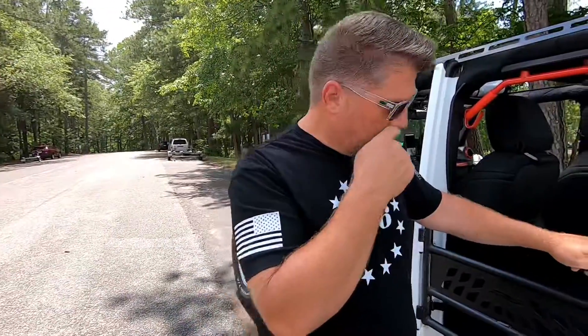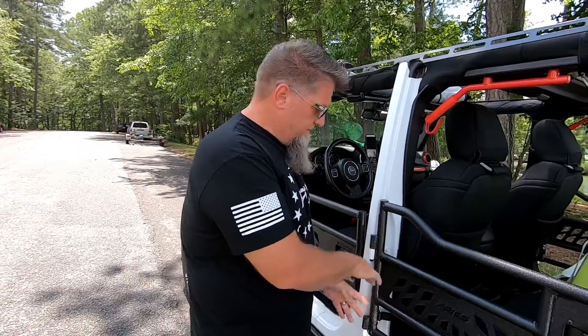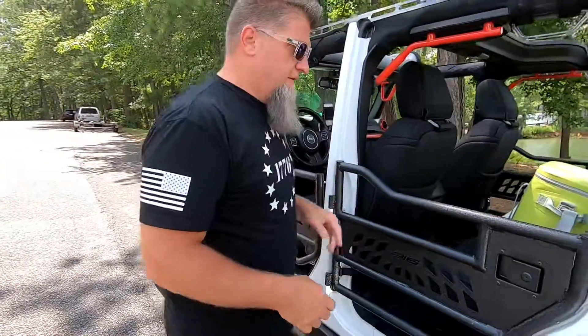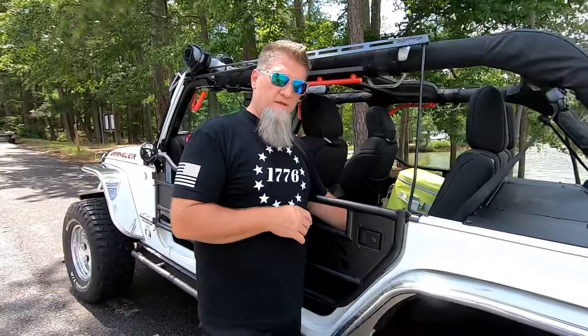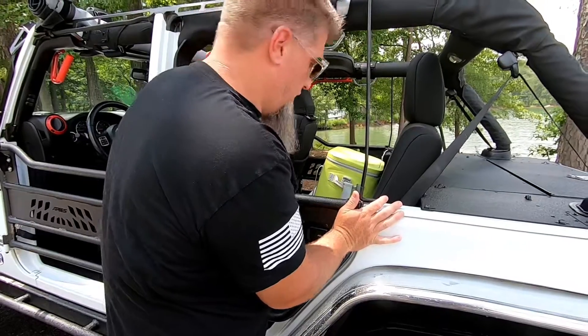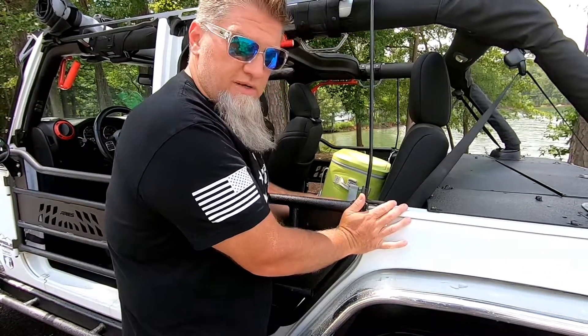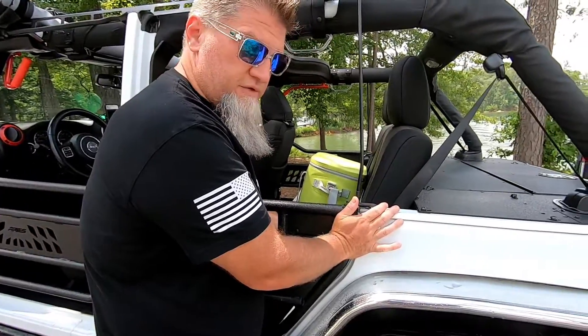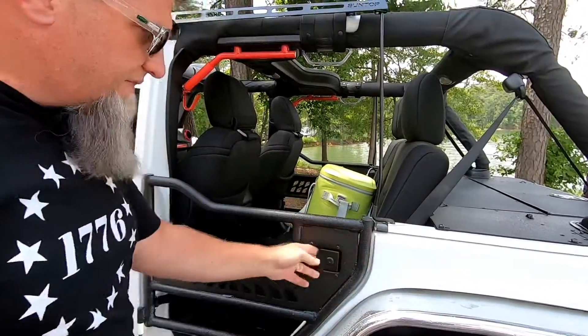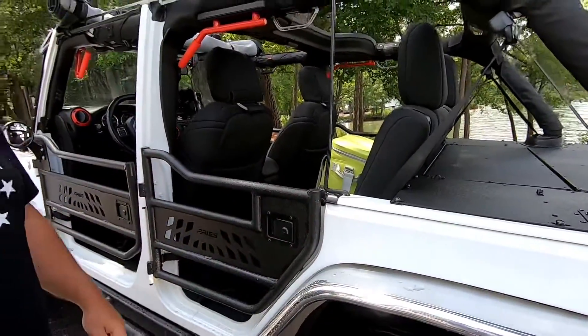Tip number two: once you hang the door on the Jeep and get it hanging and fastened, with that striker plate loose, you want to push in on the door as far as it can go — push it all the way in — and that will push the striker plate over. Then tighten up the torx bit on the striker plate, and that gives the door a good solid fit and a lock.